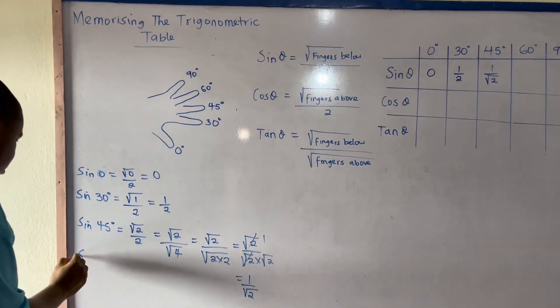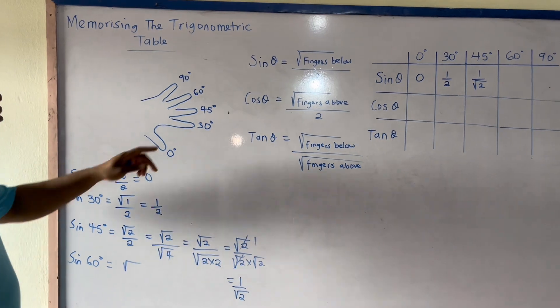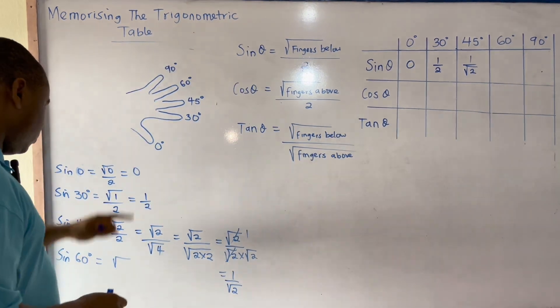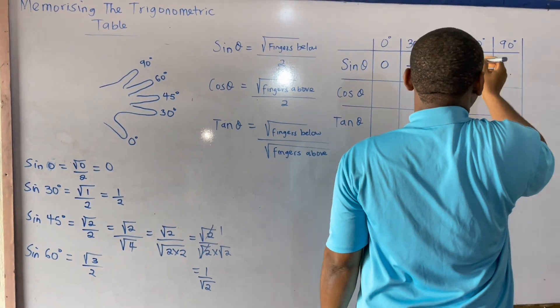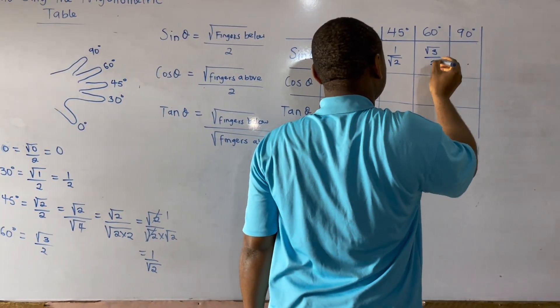For sine 60 degrees, the fingers below are 1, 2, 3 — so I have square root of 3 over 2. Therefore sine 60 degrees equals square root of 3 over 2.